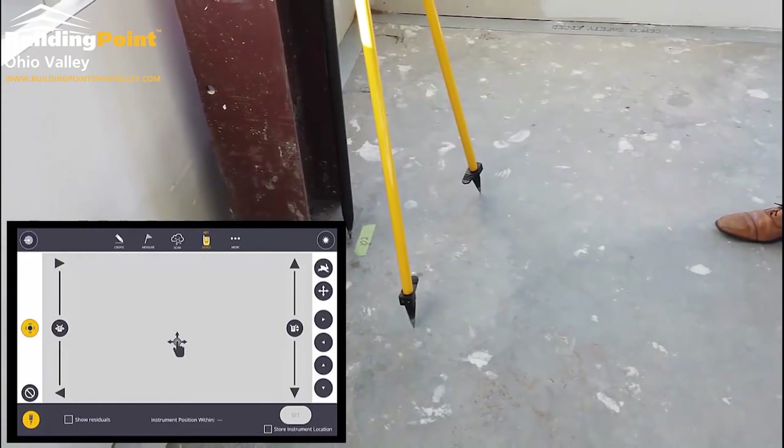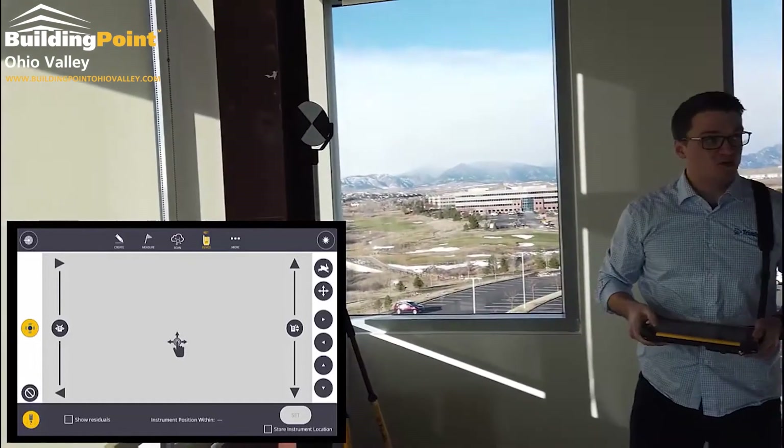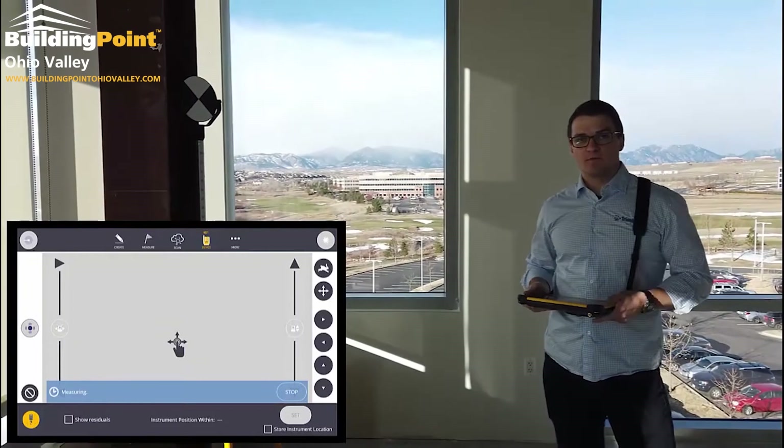For the actual point measurement when we take it — this is not an EDM, it's just a laser pointer. So I'll hit measure, and what's going to happen is it's going to disappear. The EDM is going to take the measurement and then return the laser pointer back.